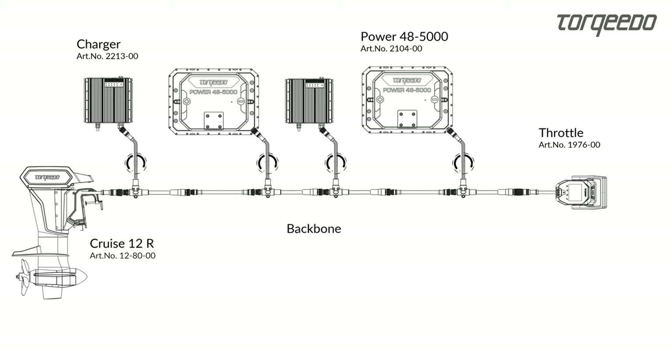For a Cruze 12 TorqueLink system installation, two Power 48 5000 batteries must be connected. The number of chargers can vary. If you want to install more than two batteries, please contact Torquito directly.